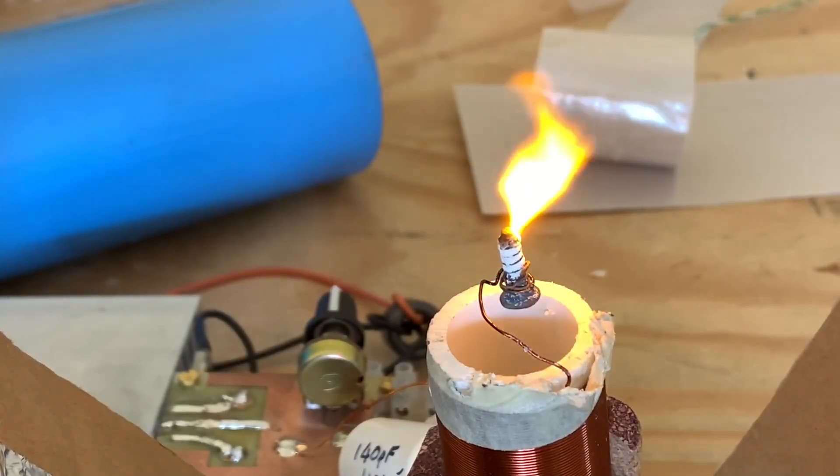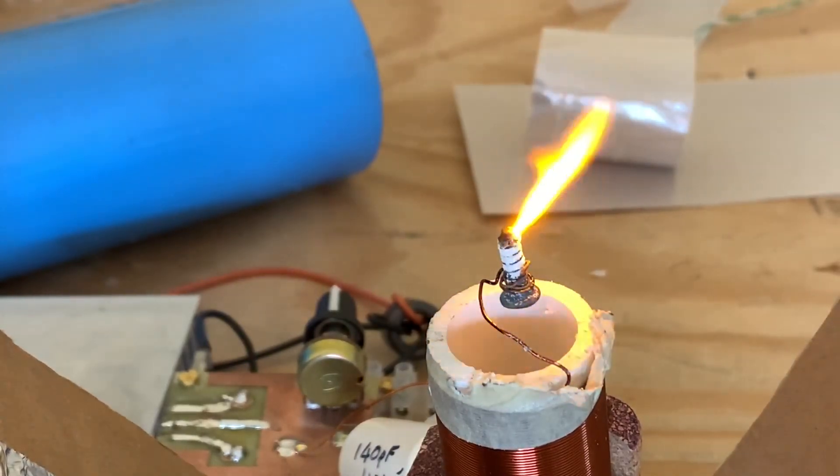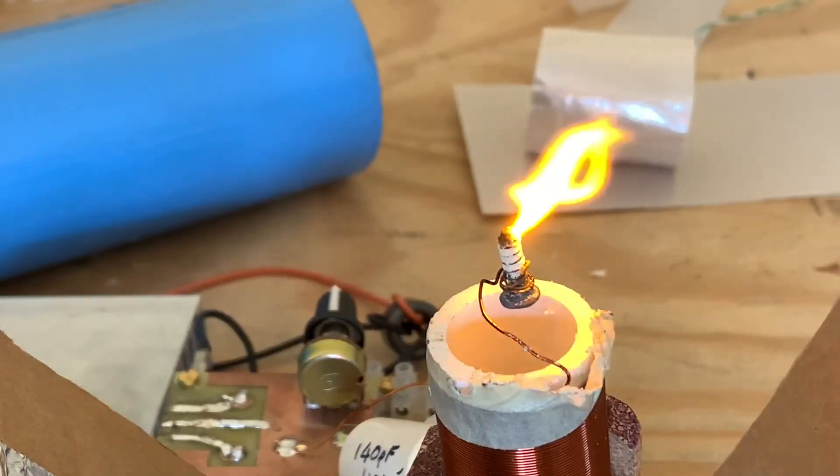Here is a candle that's burning entirely without any wax, simply using electricity. What it does is produce a high-frequency alternating electric field above the breakout point. The voltage is not really high enough to spontaneously start the flame, so it has to be started manually with a screwdriver.